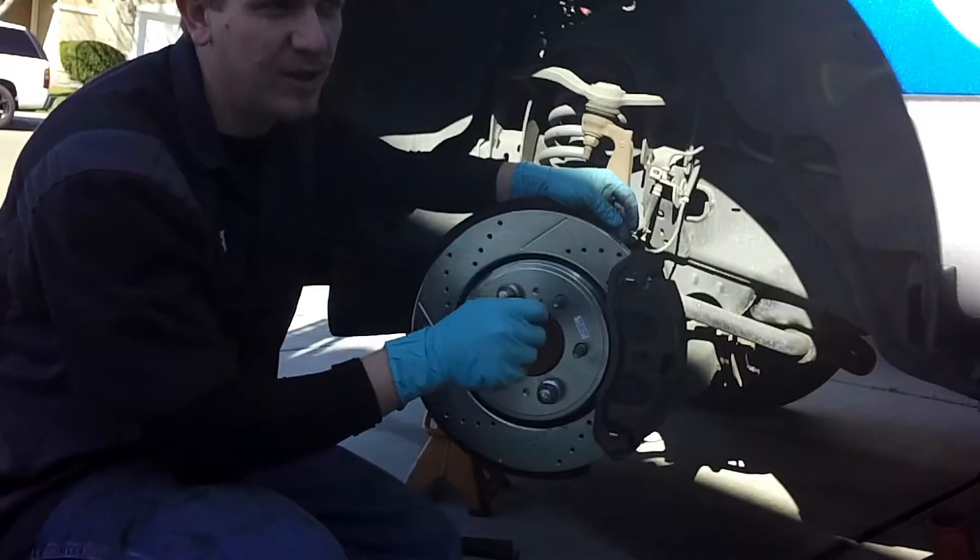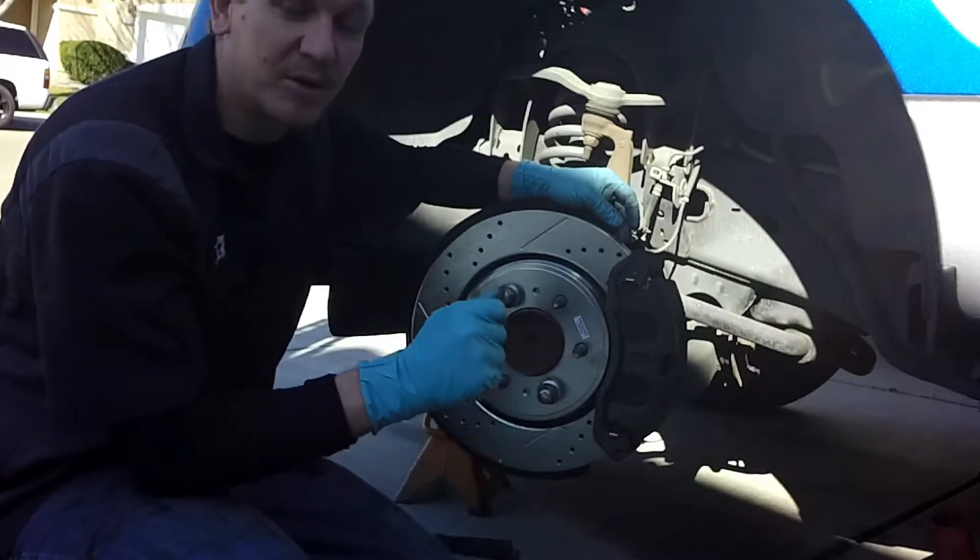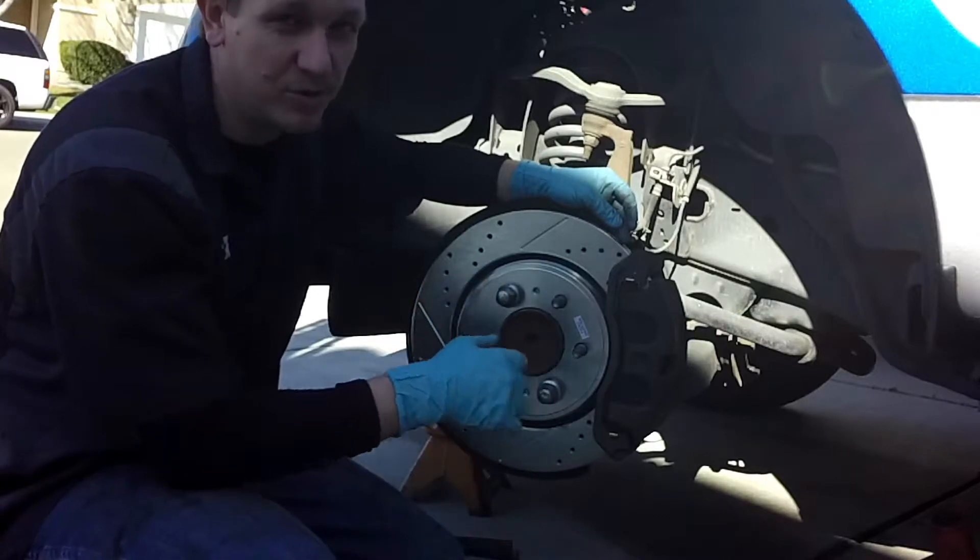On the rears, you need a 10mm, the caliper compressor, and a torque wrench. That's it. Super simple.